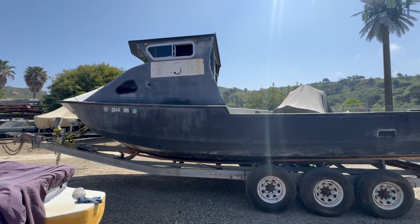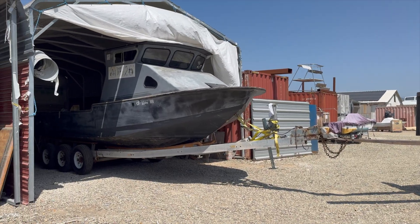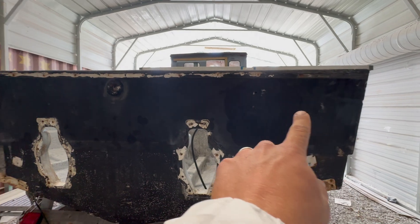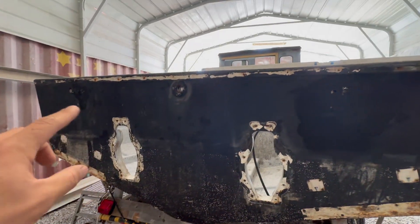There she goes, into the grind bay. Suited up down at Jeff's, ready to do some more demo. Got Trent here to help today. Today we're gonna cut this transom out — we're just leaving the top for rigidity.